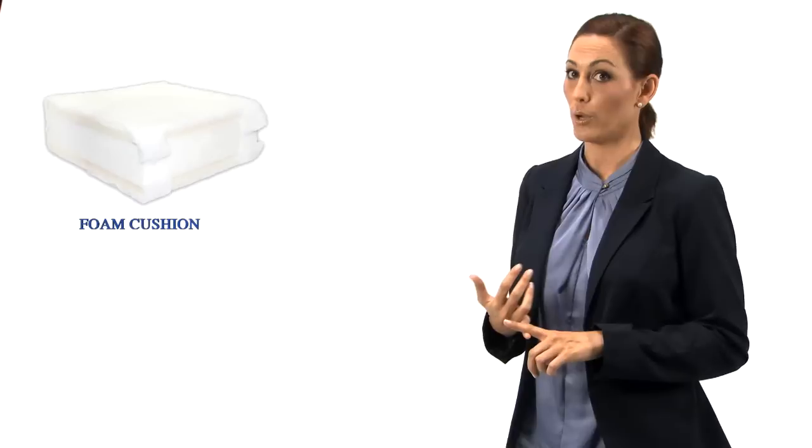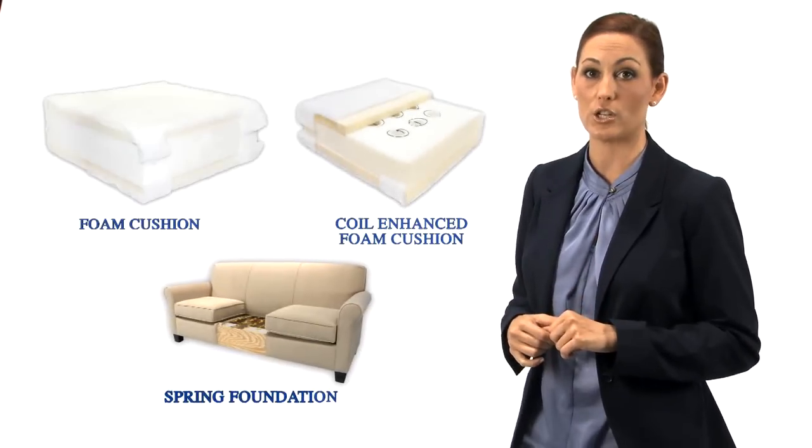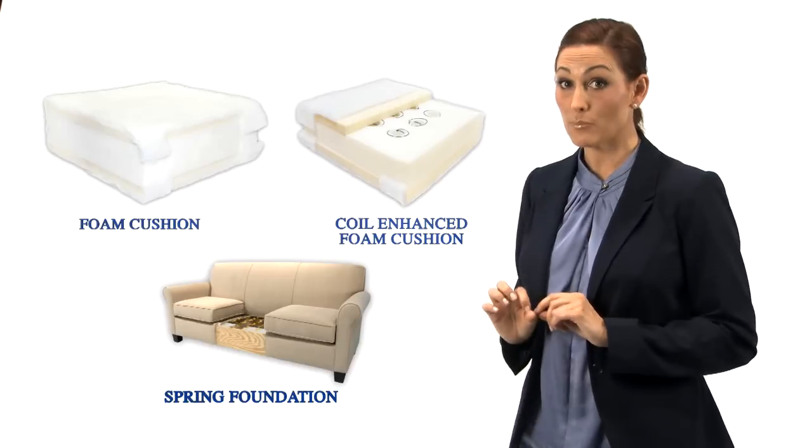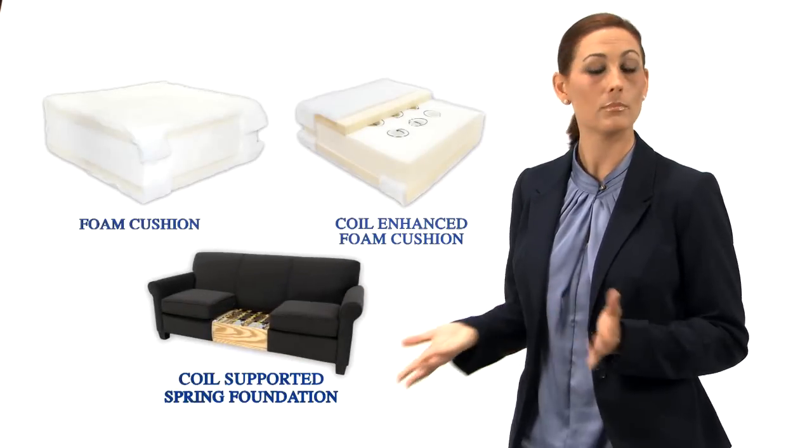So now, with England at least, you have several choices for seating comfort and support. Choose from the following four seating options: solid foam or coil-enhanced foam seat cushions on top of our durable spring foundation, or these same two cushion options on top of our coil-supported spring foundation, Coil Core.